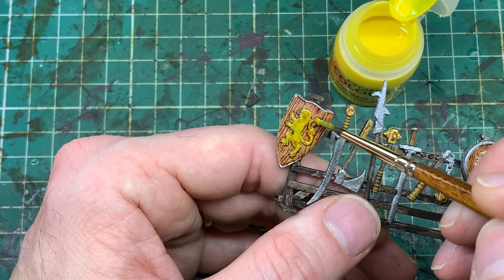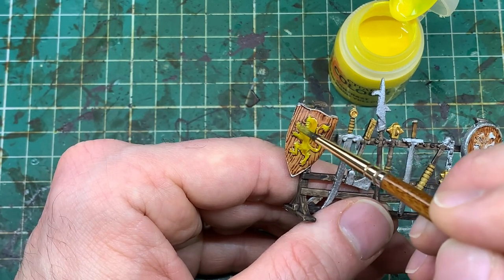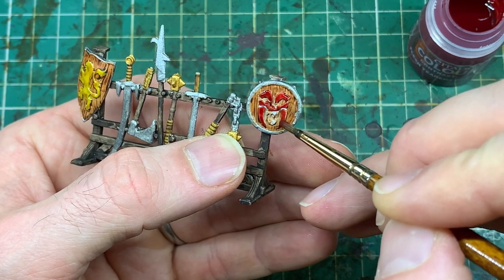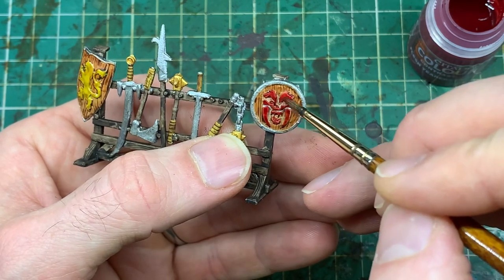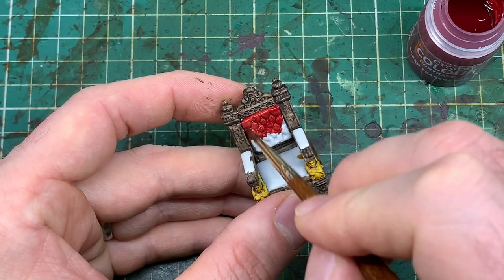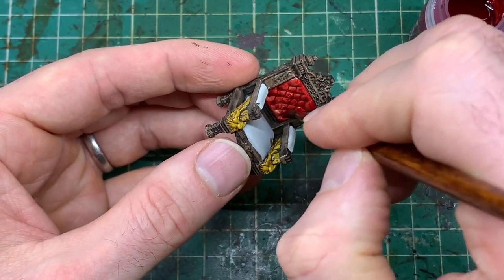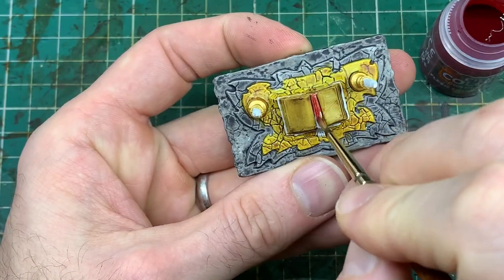I'm taking that bright yellow back across the lion rampant at the very top because it didn't feel vibrant enough. The rack doesn't look great at this stage, but when we do the wash it will pull all the tones together. This is a quick painting technique to get your scenery on the table fast — if you want super detail it's probably not for you, but cumulatively it looks really nice and enhances your games of HeroQuest.